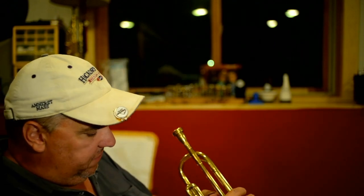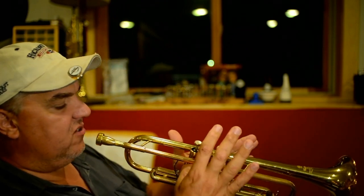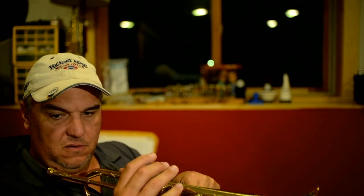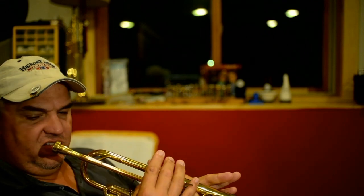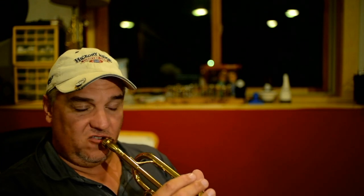The top lip cannot take as much pressure because it's doing most of the sound production. With the horn in your hands this way, you'll see that the weight of the instrument basically rests on the left hand — between the two knuckles on my index finger. From the other side, it's resting on the thumb, between the first and second valves, and with this triangle perpendicular to my teeth, I can play all over the instrument.